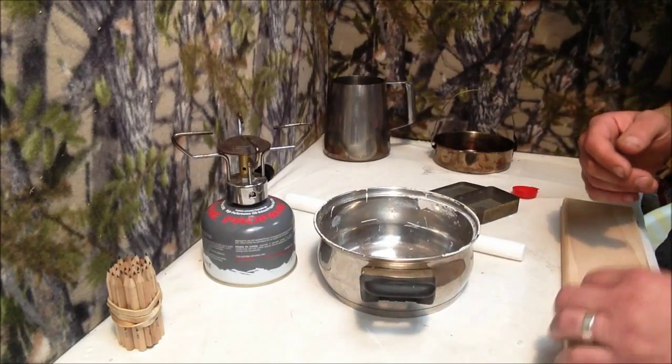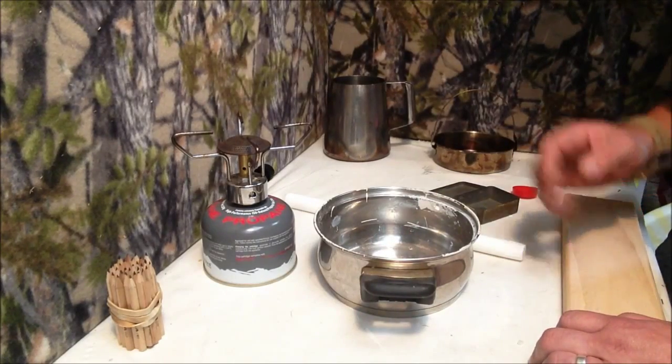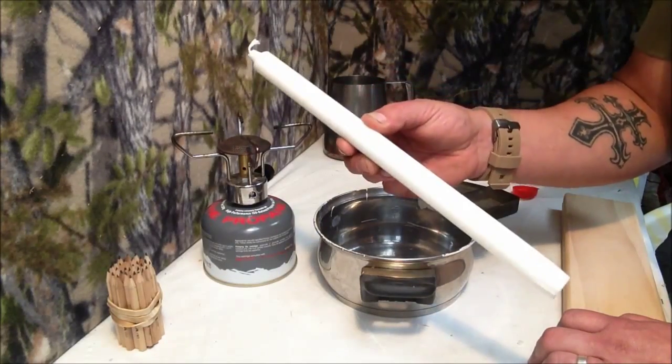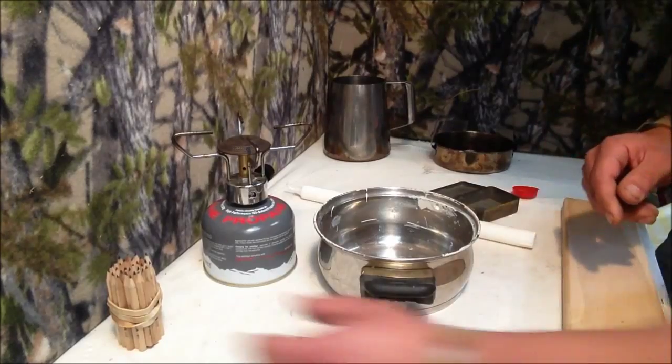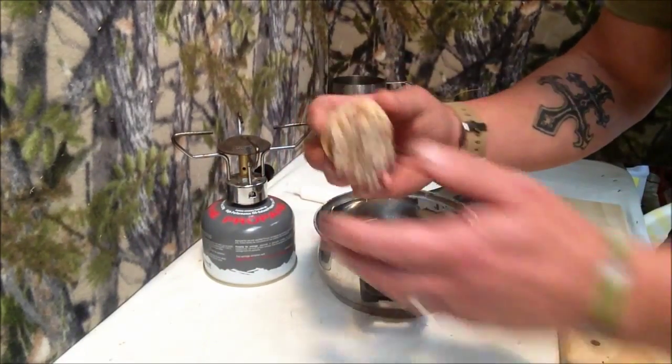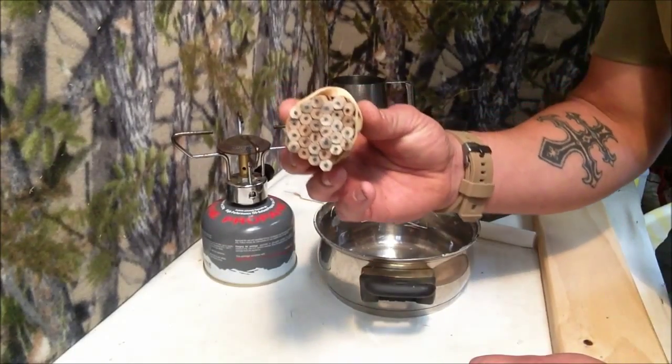I don't want you to burn your dad's shed down or your shed. You're going to need a candle. I bought this from IKEA for $1. And while I'm on IKEA, I've got three pencils. They weren't given to me, I just took them.